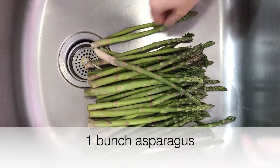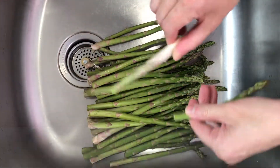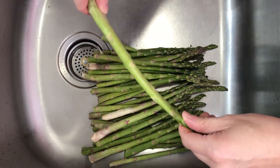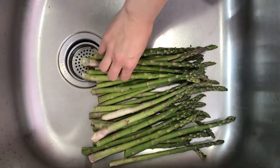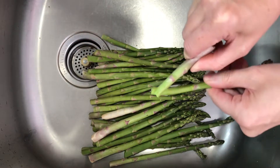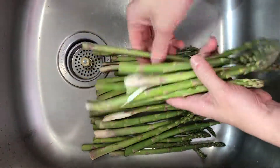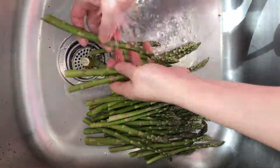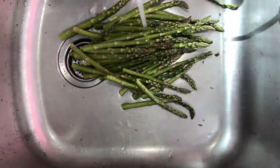Let's prep one bunch of fresh asparagus. What you do is hold on to one stalk in both hands, then gently bend the bottom end until it breaks off. This is how you know you are getting the most tender part of the stalk. Rinse it and place it in a steamer pot over medium heat.